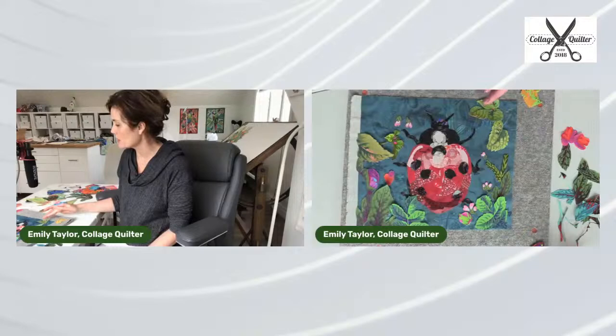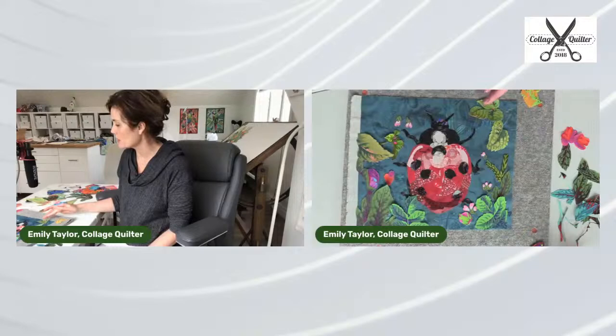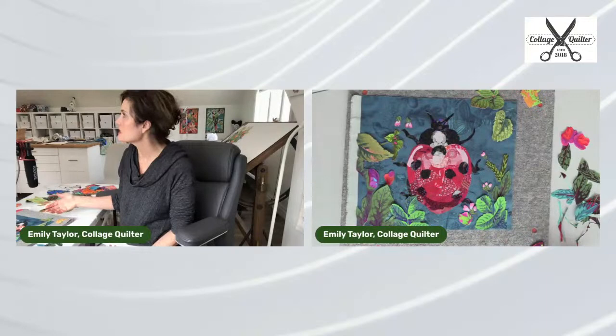Oh yeah, that is pretty. I like how it's heavier on the bottom. Let's talk about that. I think there needs to be weight on the bottom. Artists break their own rules all the time, because these are not definite rules, but it makes a difference.